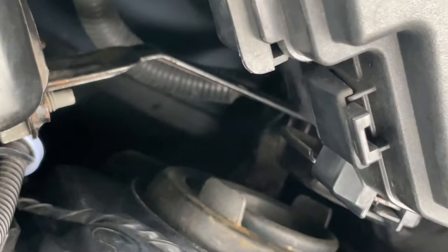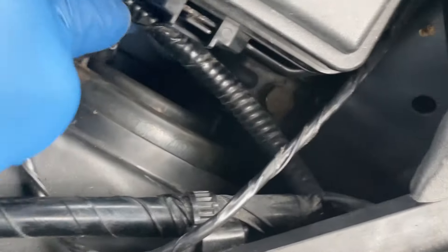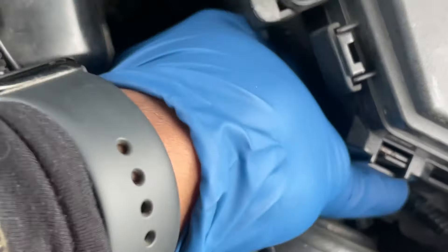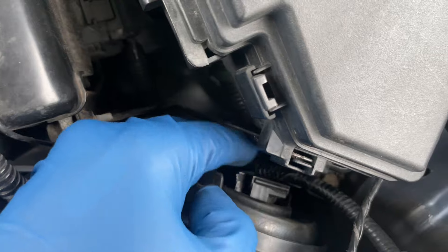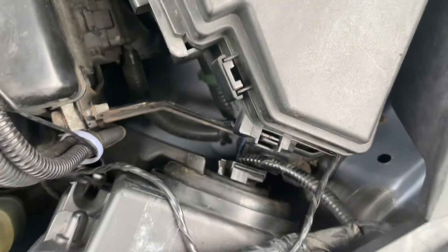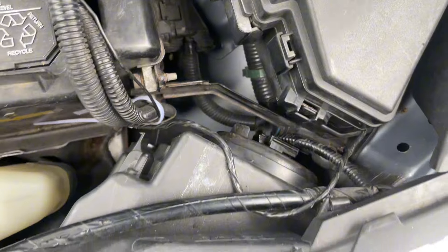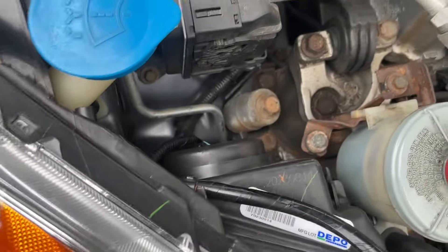It's looking good there, so now I have to put this connector back on. All right, so I got the connector back on. This one is done - I'm going to go to the other side, the right side.